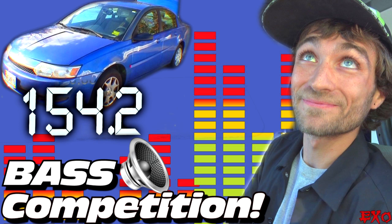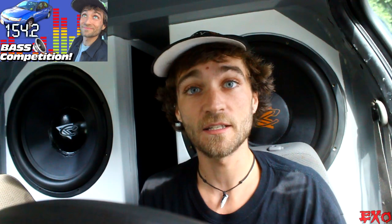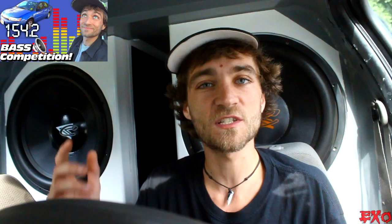Next question is coming in from Steven Skeens. We're going to link a video for you, Steven, because yesterday we answered everything your question has to offer. Any words of wisdom for people new to the competition lanes? Check out the video I just posted yesterday — really in-depth and pretty fun. Going through the competition, jamming some bass, doing some demos, and doing some pretty good numbers on the meter. There's lots of great stuff in there for you to learn about competing in car audio.